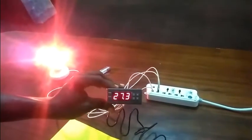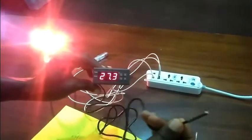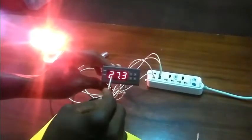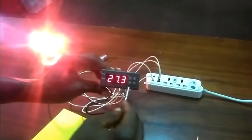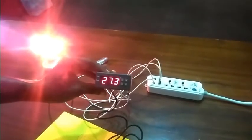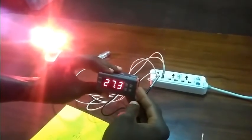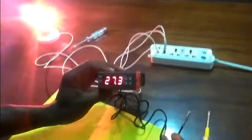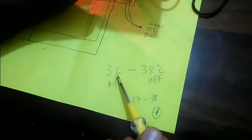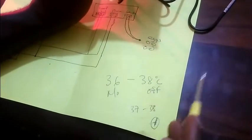Voila! It works — perfect. The temperature you see right now is the temperature around the probe. The temperature of the room right now is 27.3 degrees Celsius. The next thing we have to do is set the thermostat so it functions and gives us what we want — which is to maintain a temperature of between 36 and 38 degrees Celsius.